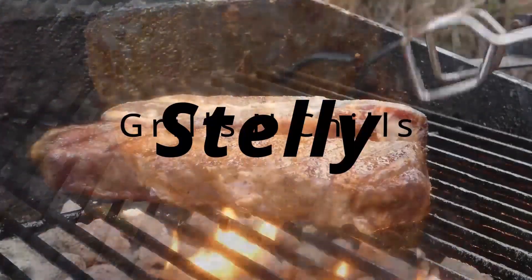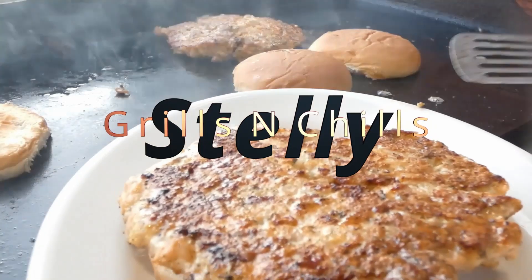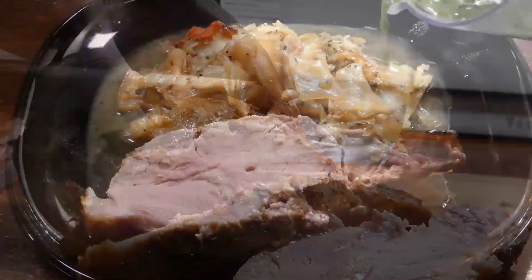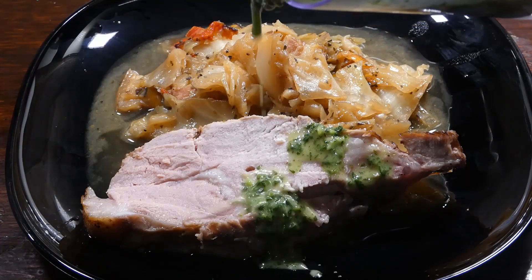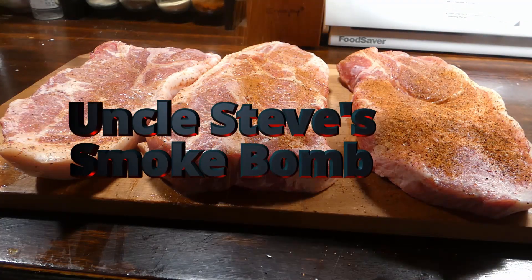Hey, what's up y'all, welcome to Stelly Grills and Chips! We're gonna cook a lot of great food today, so you know what time it is — let's get it. First thing we're gonna do, we're gonna rain on these steaks.